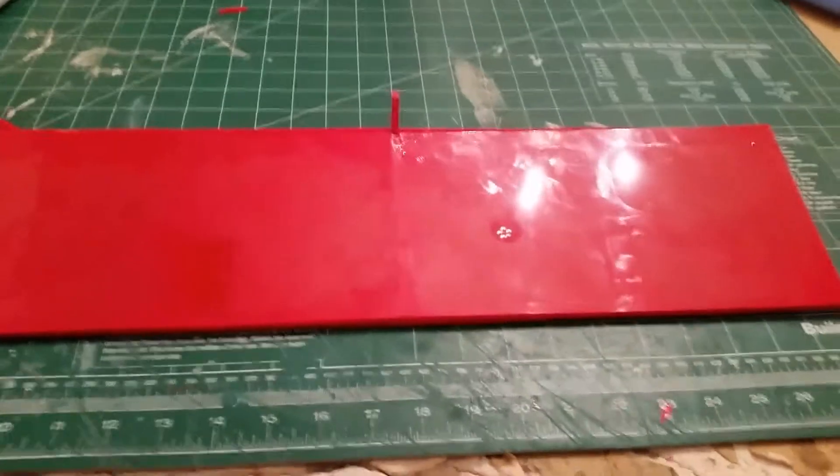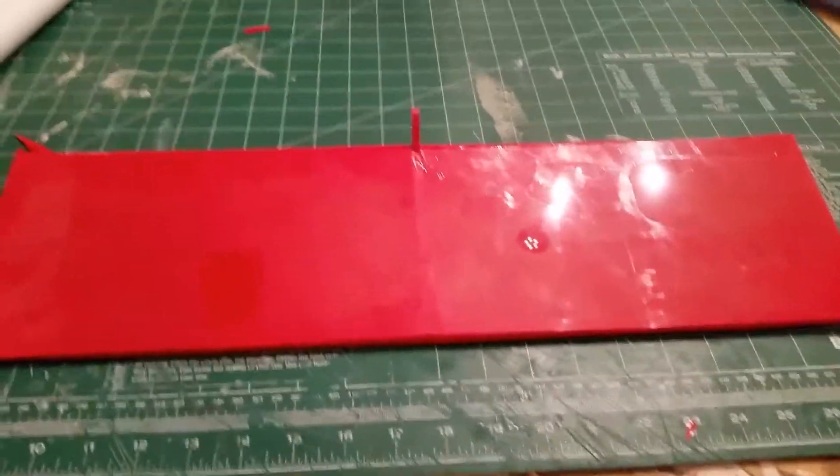I have some old Monocoat over here I'm going to try next and see how it does. But Ultra Coat definitely covers well on PLA.